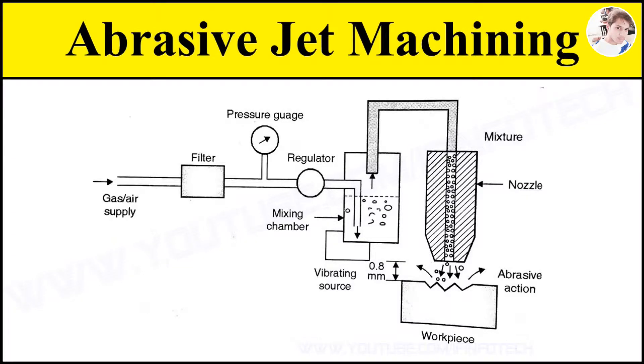In today's topic, we are going to see the working of abrasive jet machine process. The major components are nozzle, abrasive powder, gas or air supply, and mixing chamber.